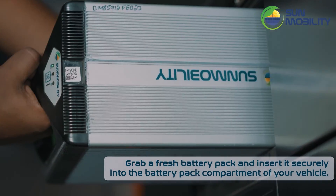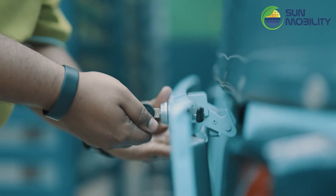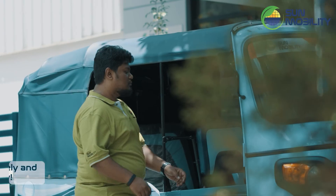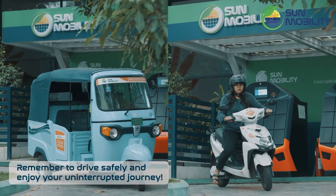Grab a fresh battery pack and insert it securely into the battery pack compartment of your vehicle. Remember to drive safely and enjoy your uninterrupted journey.